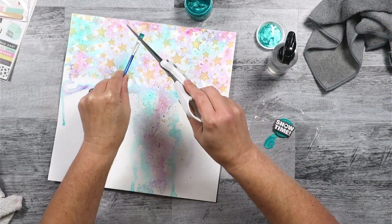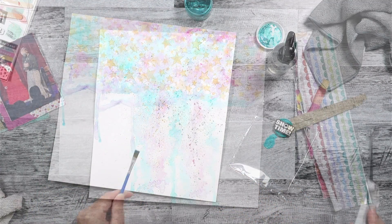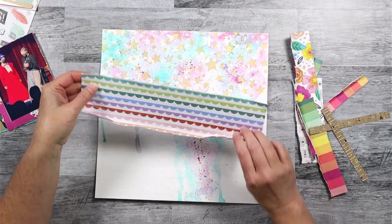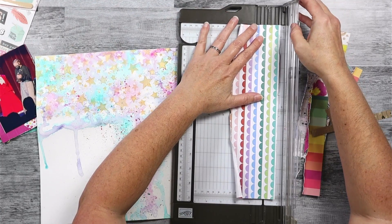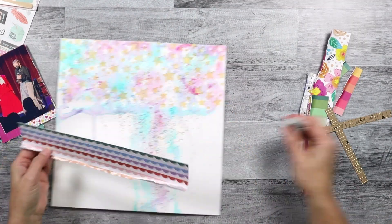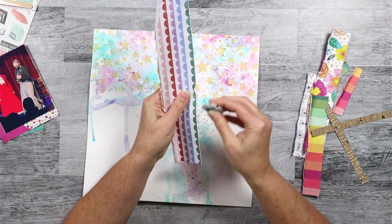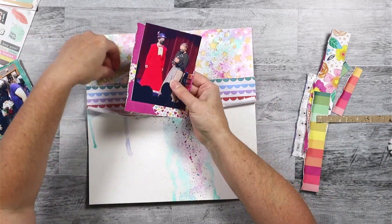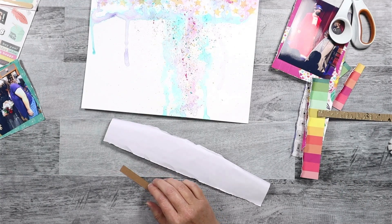I'm continuing with some spatters and I will do all three colors — the gold, the teal, and the pink — and that will finish up the mixed media. And this is where I'm cutting down that paper I mentioned before. When you're doing spattering, make sure you protect all your things because I always get spatters everywhere. I try to set my photos way off to the side because I know it's going to go everywhere — I do it every time, even though I try not to.